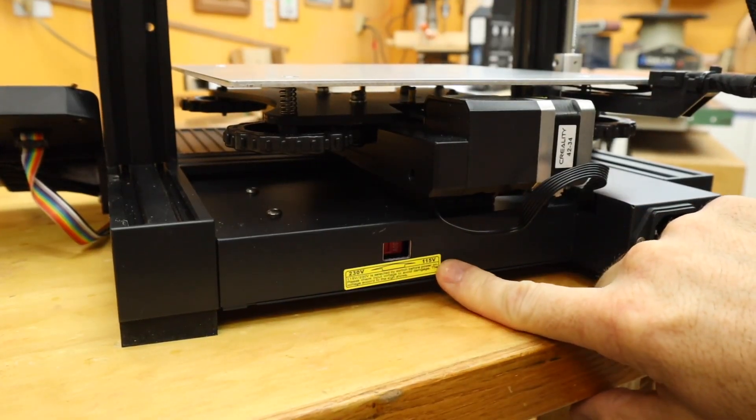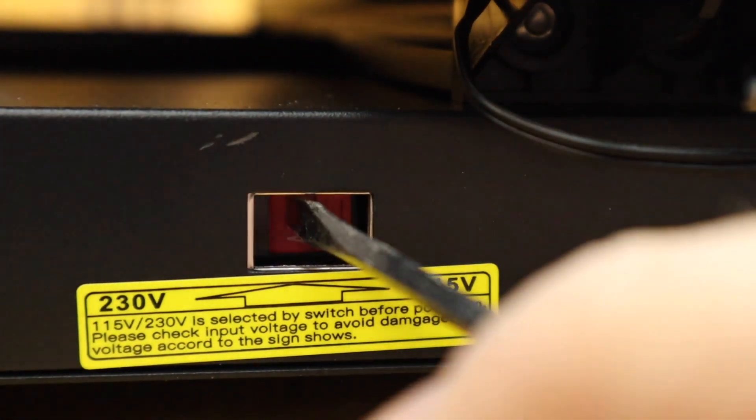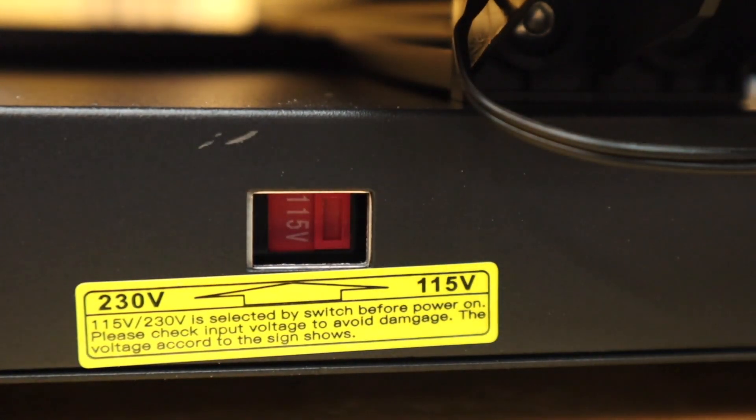Around back we find the voltage setting. I'm in Canada so I need this slid over to 115/110.